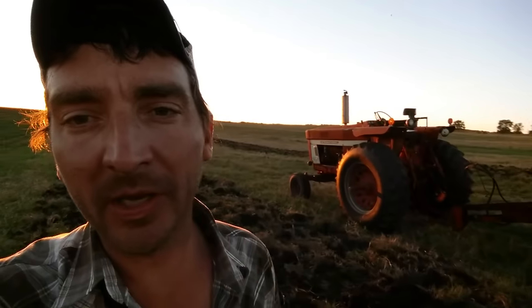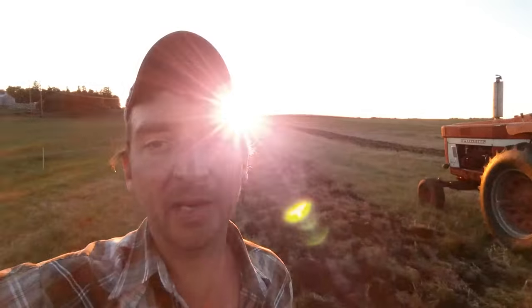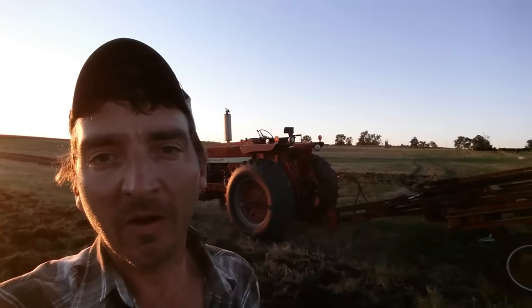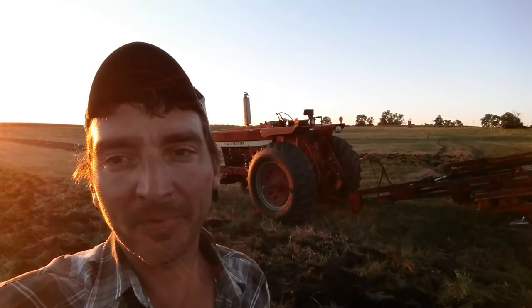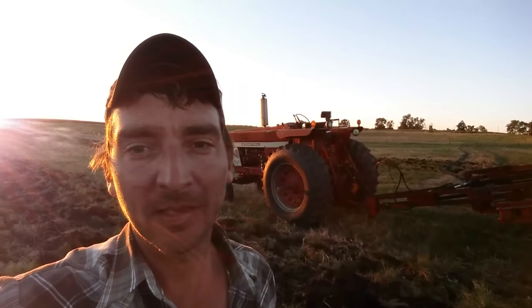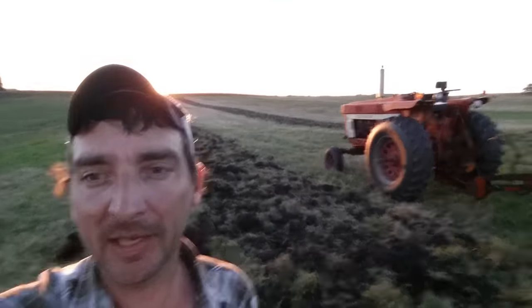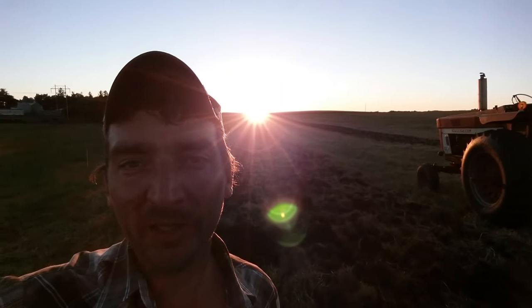Stay tuned for more videos of us screwing around in the dirt. We're going to seed this probably to winter wheat; we've got two more paddocks we're going to seed to winter rye in the near future. We'll have a couple more videos on how we pile this up, harrow it down, seed it, and make it turn back into good old-fashioned sod for the cows. Anyway, thanks for watching — comment, rate, subscribe, all the fun YouTube stuff. We'll catch you guys next time.